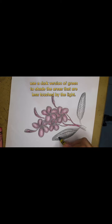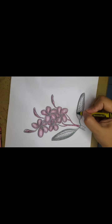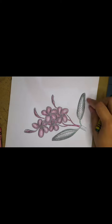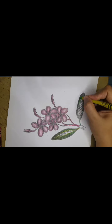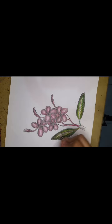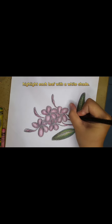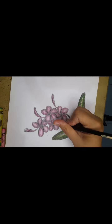Use a dark version of green to shade the areas that are less touched by the light. Shade each leaf with a white shade.